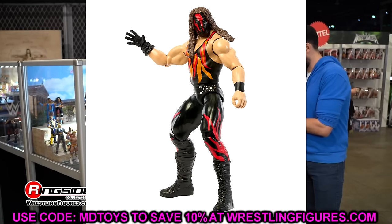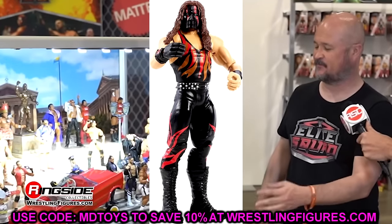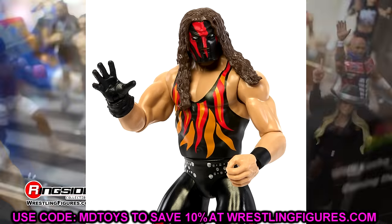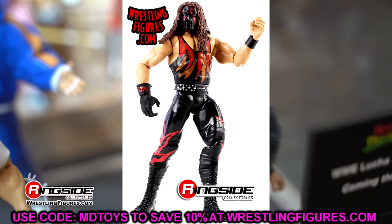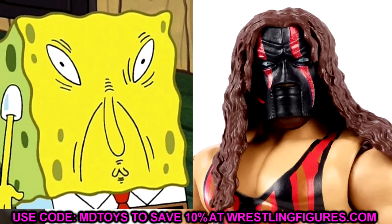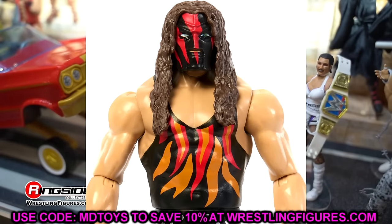Next up, we're going to be talking about Basic Series 145 Kane. I do believe they've done this head sculpt before with Kane, but this one just looks horrible. I think the original mask sculpt was much better. I've always called this head sculpt the Soiled It SpongeBob Kane Mask — it looks like the face SpongeBob made before he started saying 'Soiled It' on that one episode where Plankton worked at the Krusty Krab. As soon as I see this, it looks awful. The Jax R3 Kane head sculpt was a much better mask sculpt.